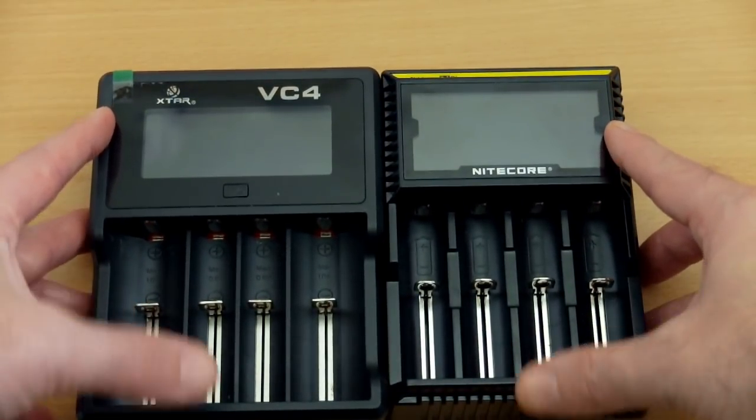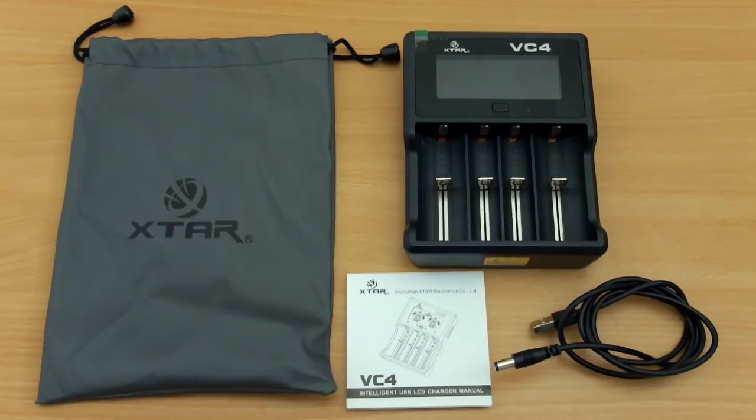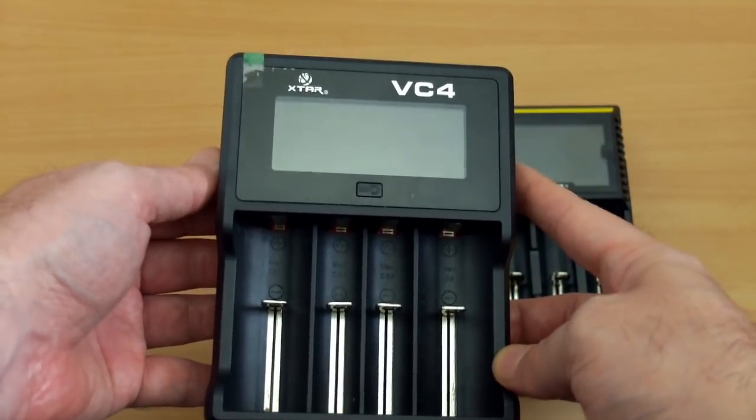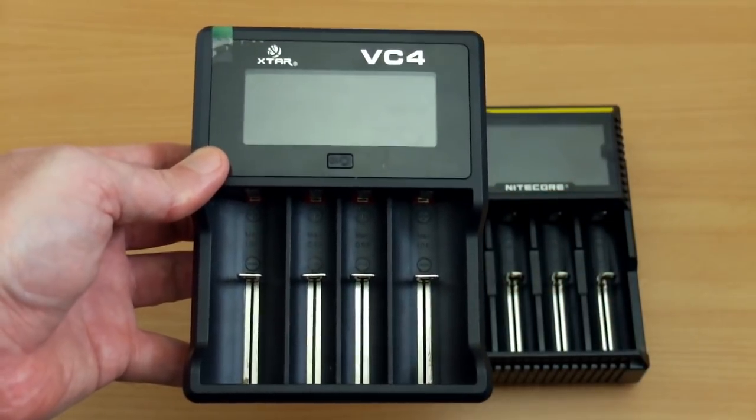Note the larger bay sizes on the X-Star on the two outer bays. Moving closer on the VC4, the bundle includes a travel bag, a USB charging cable, and a manual. There's a large display at the top and a single button in the middle, and again note those wider side bays allowing for bigger capacity and wider cells to fit in.